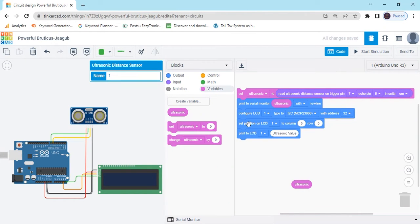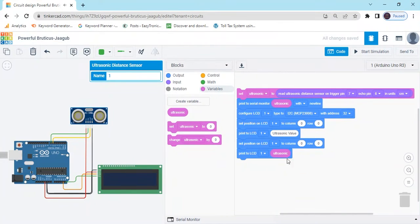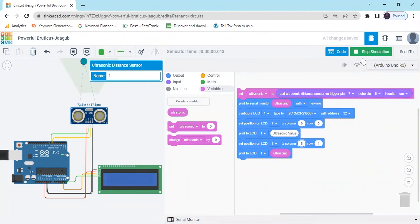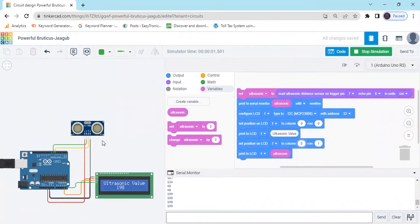Right-click and duplicate the block, then put the ultrasonic variable there. Set the row value to 1 and the column value to 5. Start simulate — you can see the value in the display. It shows 'ultrasonic value 187'. The value changes: 124, then 198, 199.